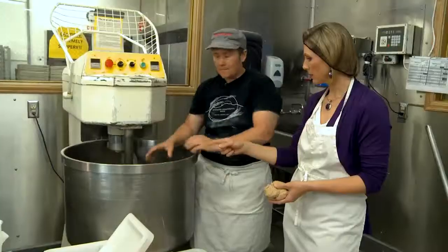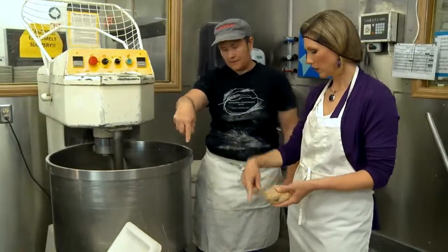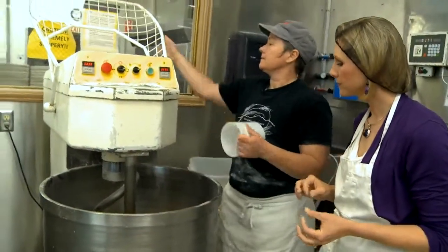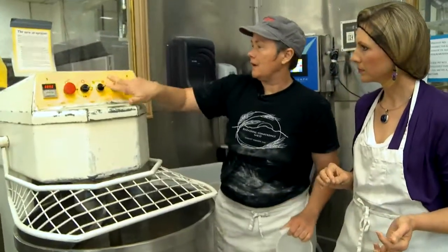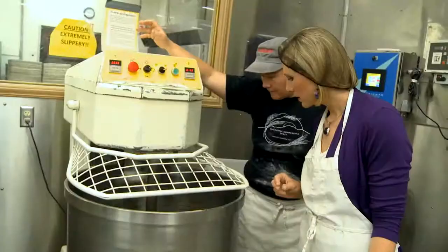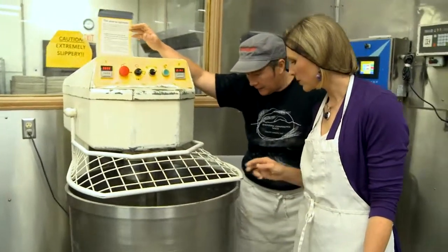People will combine this levain with the main dough to make the final mix. Next, we add salt and continue mixing on high speed. You know it's almost done when the dough forms what Mel calls a pumpkin. This is looking pretty close — that looks so cool.